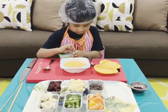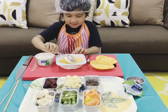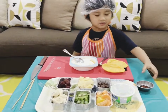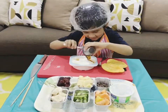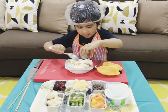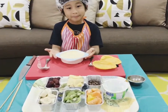Now mix the mango with the yogurt. Add the honey to sweeten. You may use buttermilk. And mix it. Now it looks perfect!